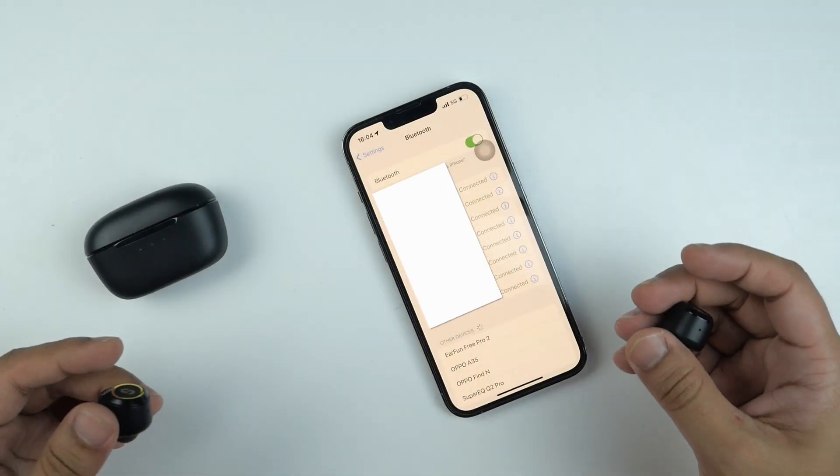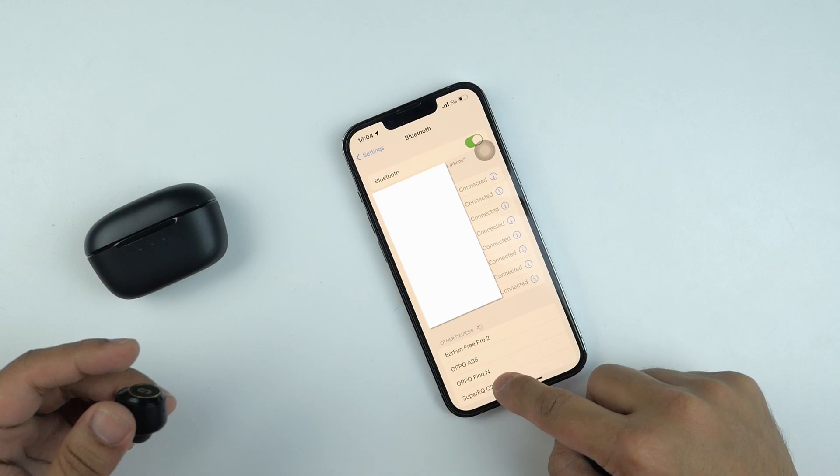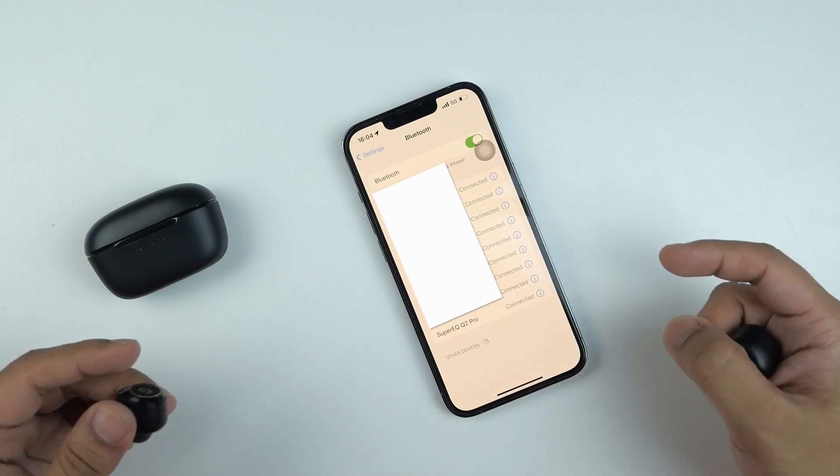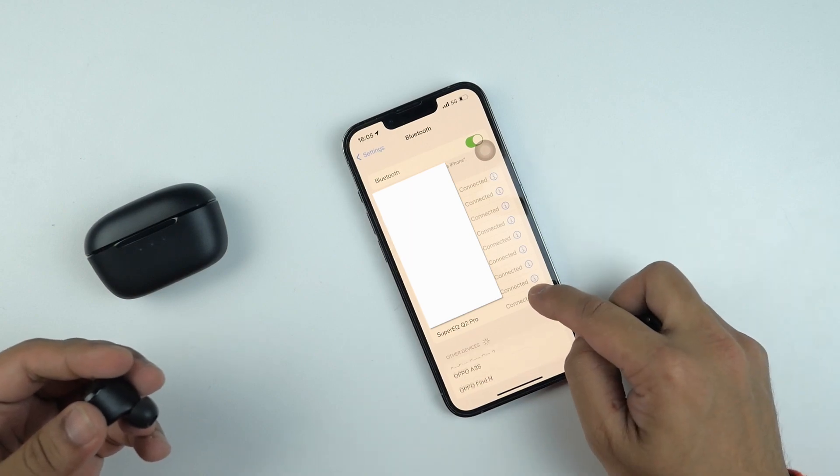It's really very easy to pair — just take the two earbuds out of the charging case and on your smartphone it will pop up 'Super EQ Q2 Pro connected.' This is really very easy.